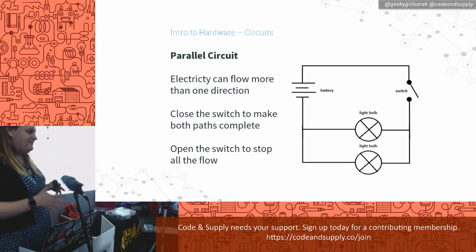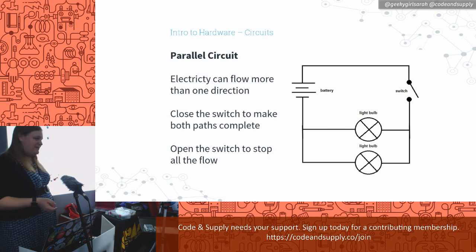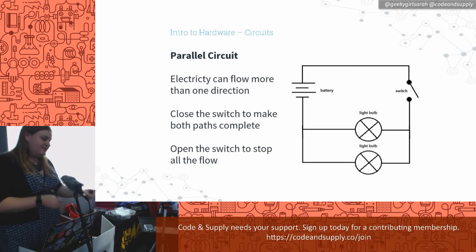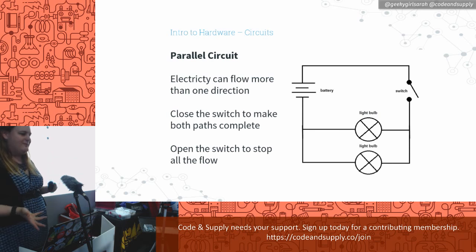A parallel circuit means there's more than one circuit — electricity can flow in more than one direction. If we have a switch here that closes all of the circuits, both light bulbs would come on. Electricity can actually split apart, go to both bulbs, and then join back together. You could put a light switch on each one and control them separately, which is kind of how your house works. This is ultimately how the Pi works — there are a bunch of different inputs and outputs on the board we can control programmatically.